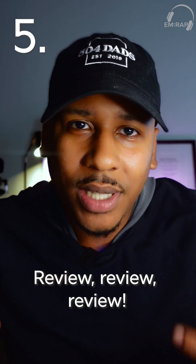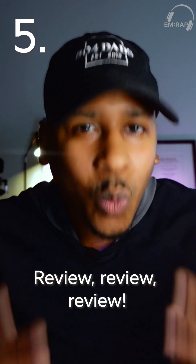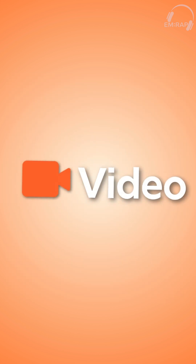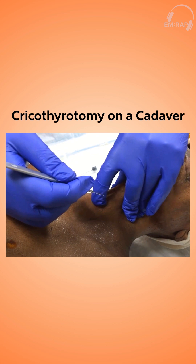And if you are working at a new shop, be sure to know what tools you have at your disposal. If you're watching this video, one tool you likely have available is the Core EM chapter on this topic, so be sure to take a look at that. Otherwise, have a great shift.